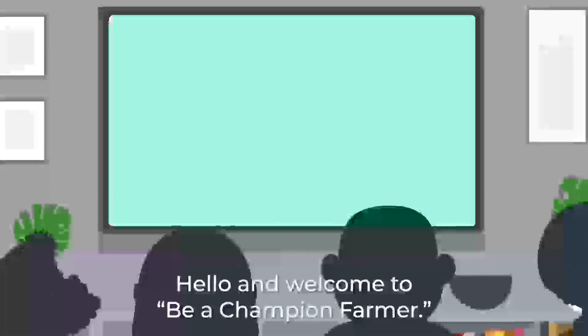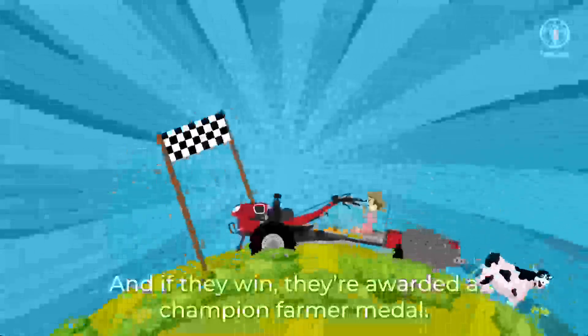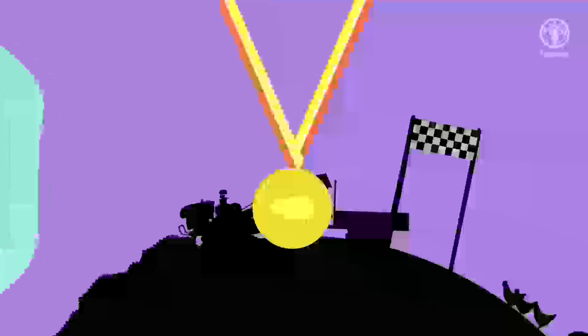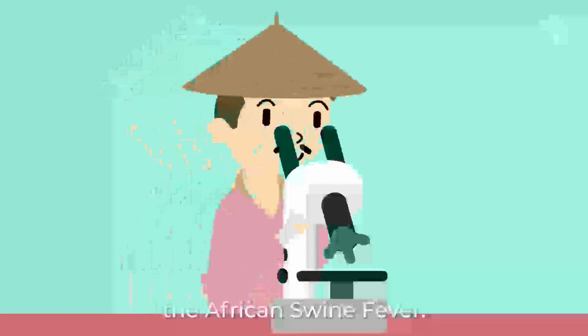Hello and welcome to Be a Champion Farmer, the show where a farmer takes on a challenge, and if they win, they're awarded a Champion Farmer Medal. Today, we have Farmer Dorji, and the challenge he faces is the African Swine Fever.